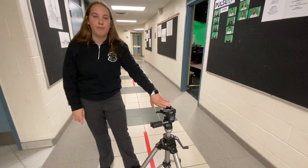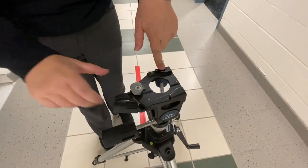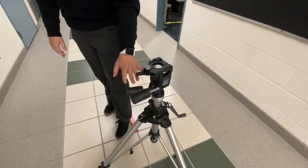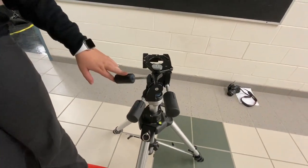First, the different parts of it. This is the platform. You use it to secure the camera by using this latch. Then we have these three knobs. These allow you to adjust the angle of your camera.